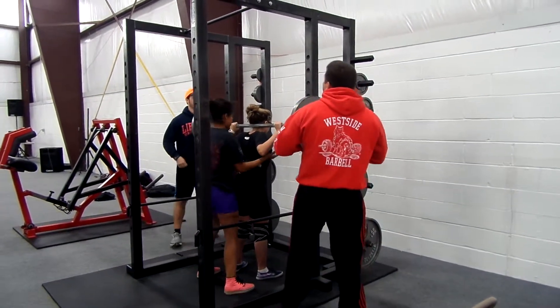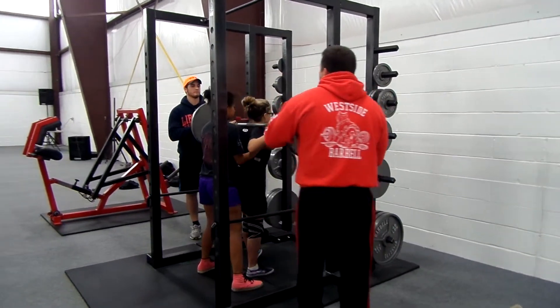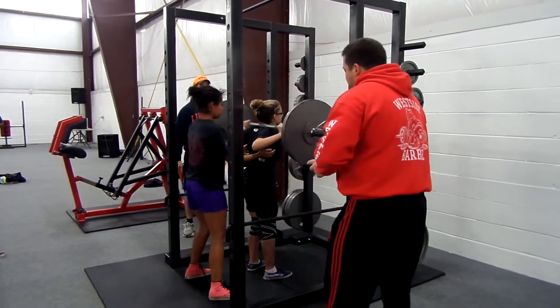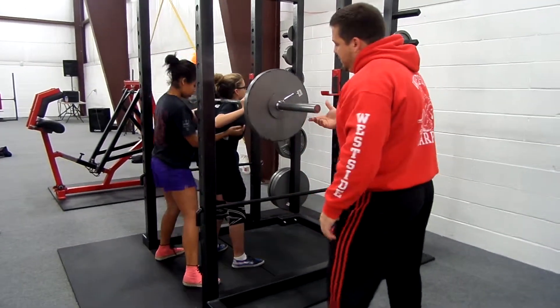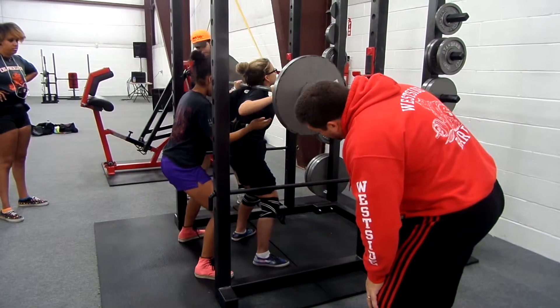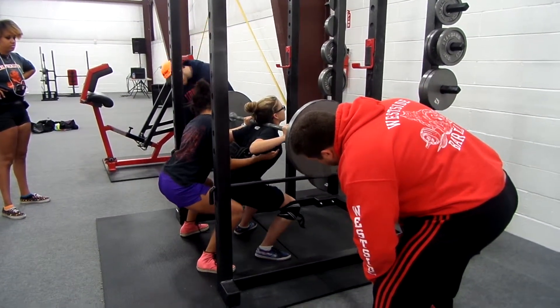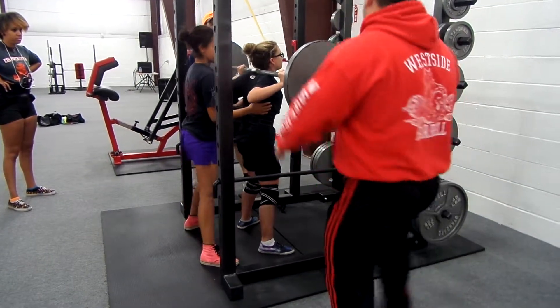Okay, on my three count, we're going to buck her out. Ready? One, two, three. One at a time. Two legs out of here. Squat. Up. Right. Good job.